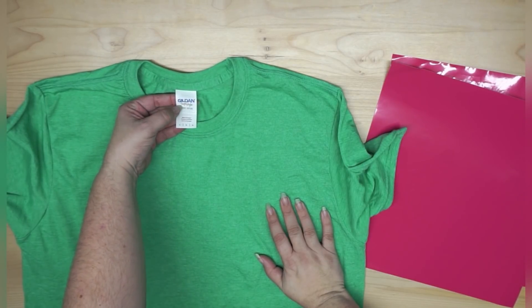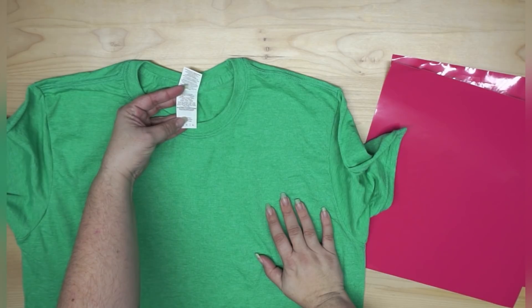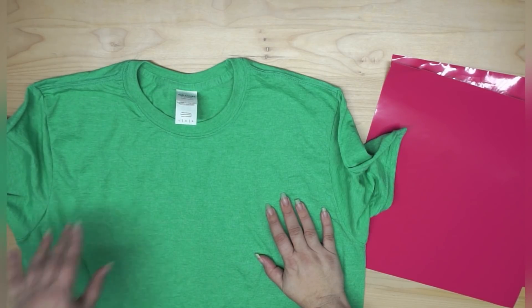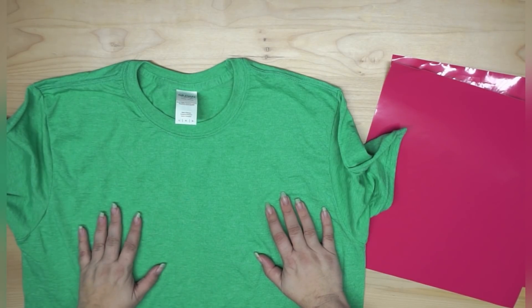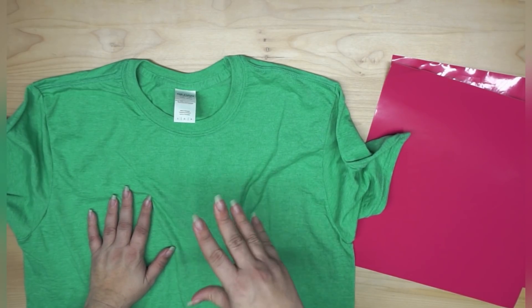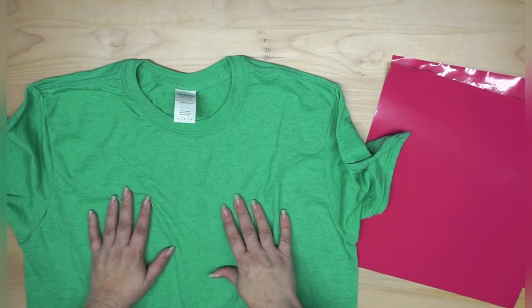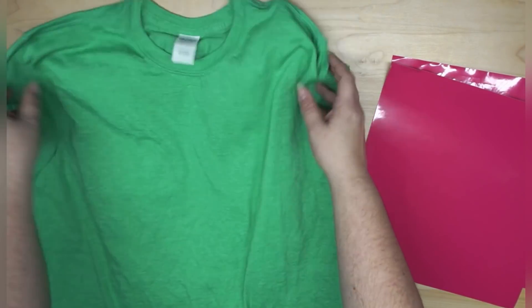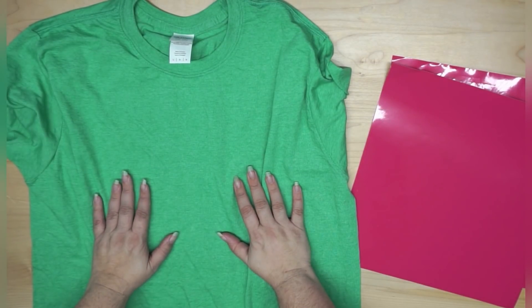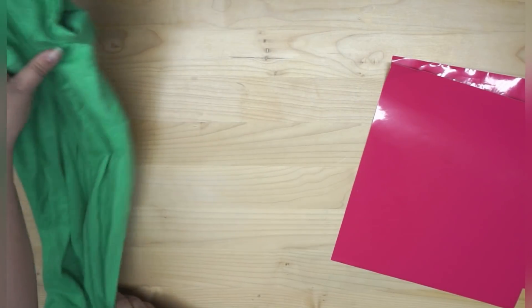This is a Gildan soft style. It is 65% polyester and 35% cotton, which means it's a really good choice for bleach shirts, especially if you do sublimation, because you can still bleach and you can still sublimate. It is available for several different styles of bleach shirts.